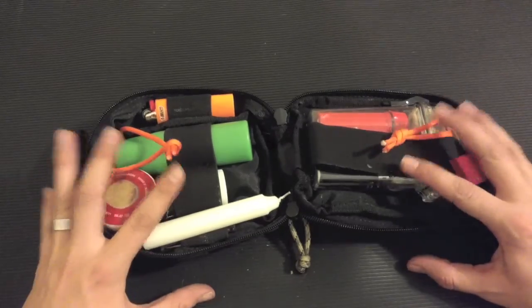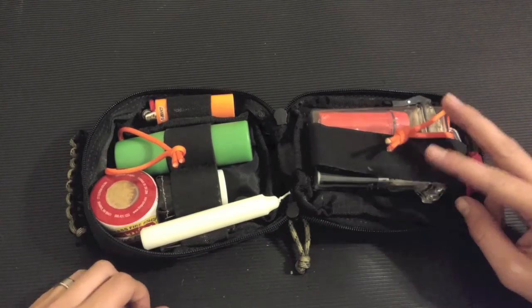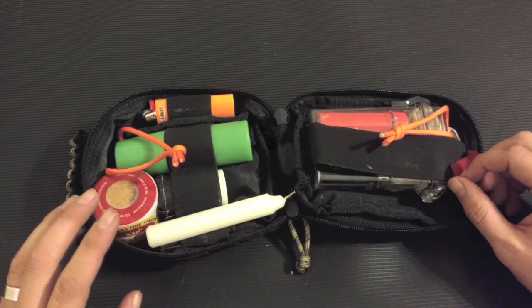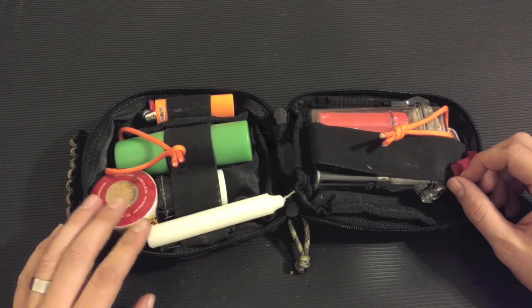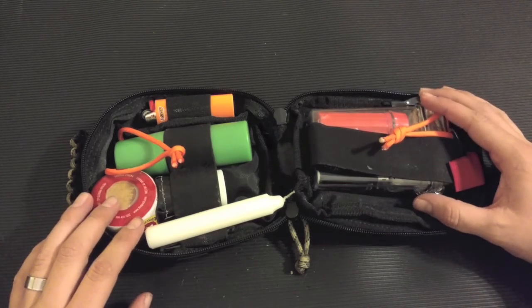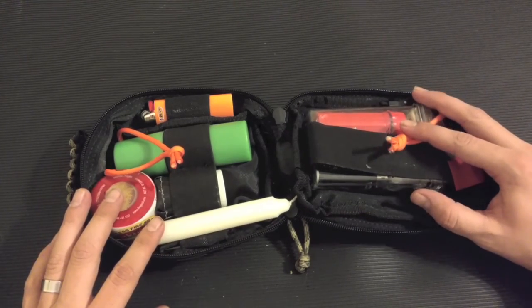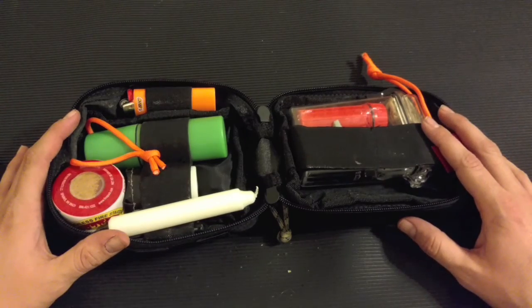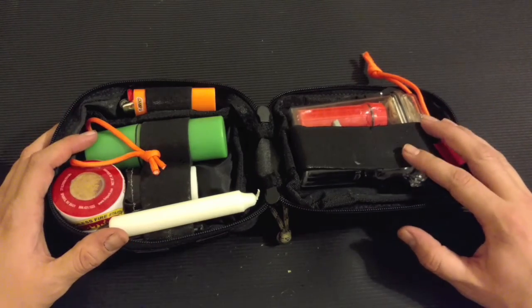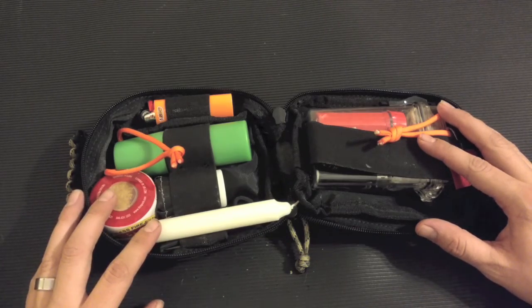Some people may say having all this is overkill, and maybe it is, but I do recommend having at least three ways to start a fire in your bag. You never know when you may have to stop somewhere for the night, and if it's cold outside you're definitely going to want a way to get a fire started and get some food cooked. Make sure you go check out my full bug out bag video — I have a full rundown of everything in the bag. Hope you enjoyed it — put any recommendations in the comments below.